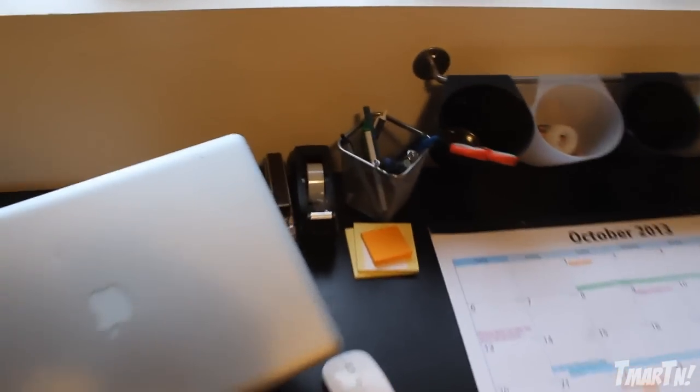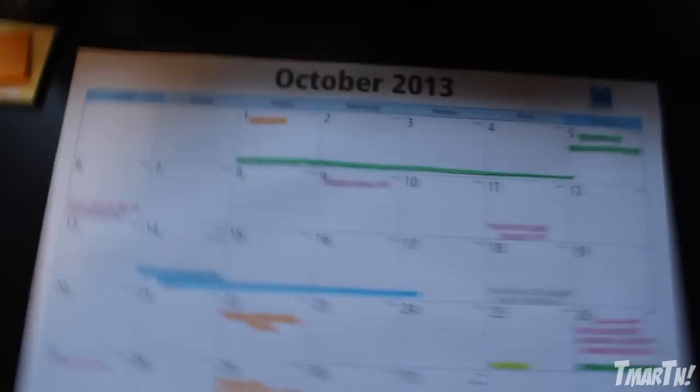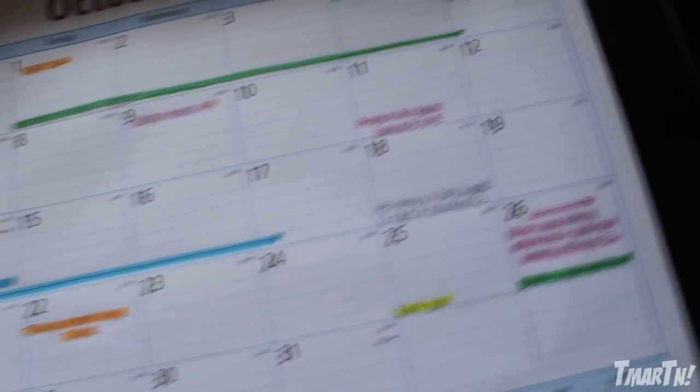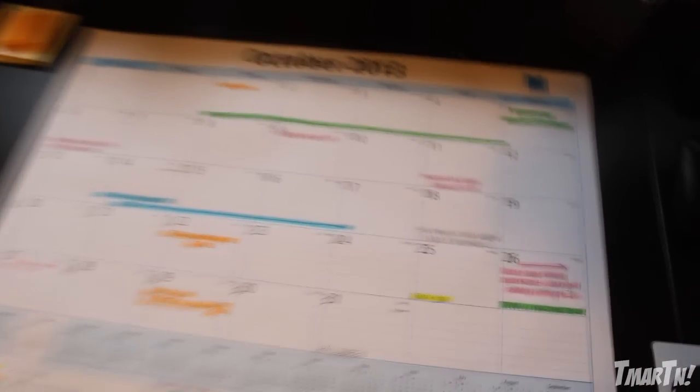Over here are all my office supplies — tapes, staplers, and that sort of thing. And this here is my calendar that I actually have my girlfriend do for me because she's really organized. As you can see, she writes really neatly and color-codes it for me, so I always know when a game is coming out or when we might be going back home to visit. It's really nice of her and it really helps keep me organized.